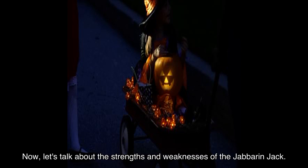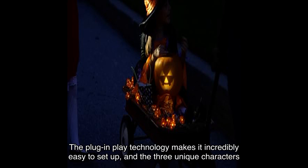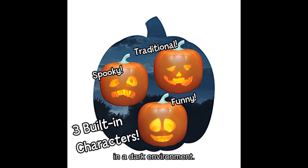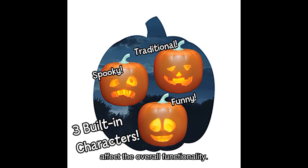Now let's talk about the strengths and weaknesses of the Jabberin' Jack. On the positive side, it offers a wide range of animations and dialogues ensuring hours of entertainment. The plug-and-play technology makes it incredibly easy to set up, and the three unique characters add variety to your Halloween decor. However, some users mentioned the image projection could be brighter, so it's best used in a dark environment. Additionally, the plastic material may feel a bit cheap for the price, but it doesn't affect the overall functionality.